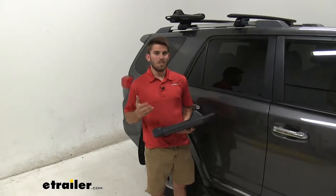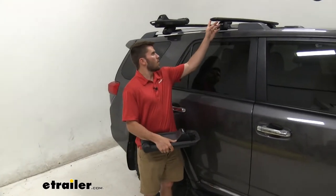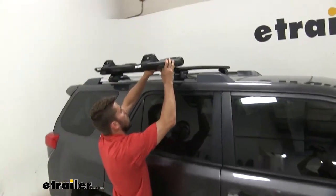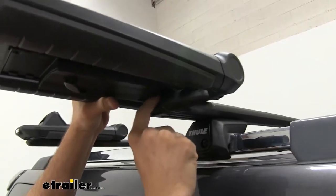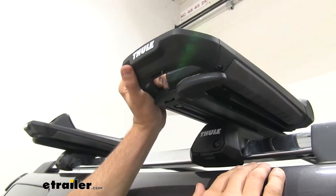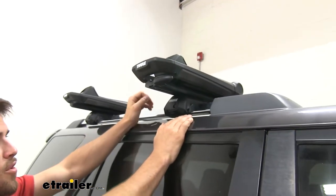It's also a really easy no-drill installation. All we're going to do on our wing bar is flip up the cap to access the T-track, get our carrier up here, and make sure we guide our T-slots into the track. If you have other load bars from Thule, you may have to pull the rubber strips out and cut them to length when you get your carrier installed.